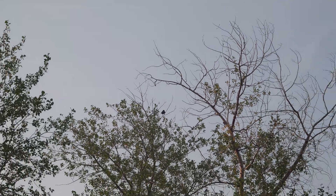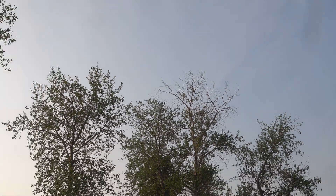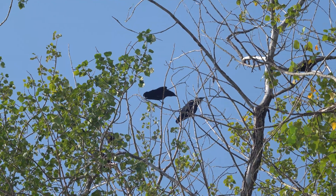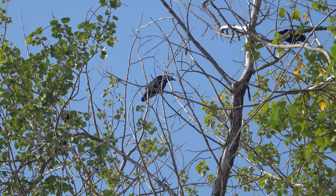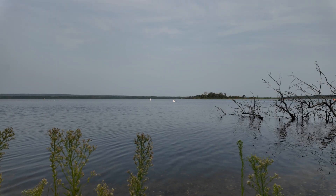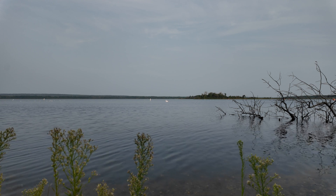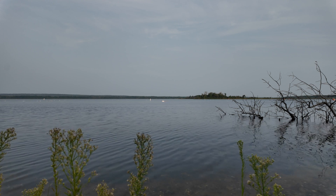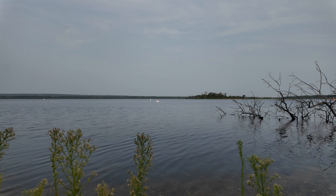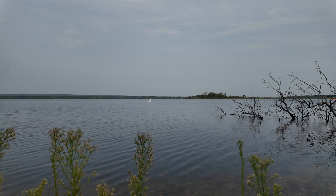That crow is there. The microphone right now is pointed out at the water, because if these geese fly by they're going to be loud. And even that little bird, it's doing a lot of sound.